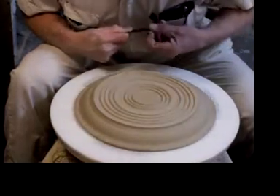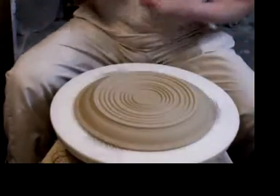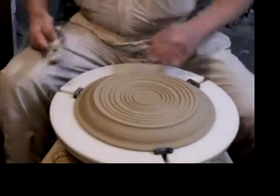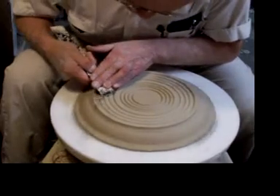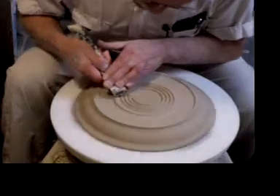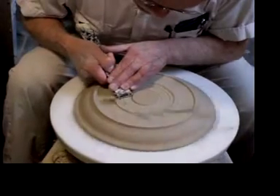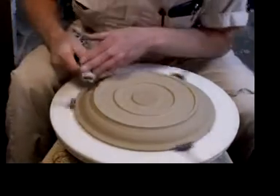I've carved away all the excess clay and all the grooves are the same width. I'm using this tool to cut just down to the bottom of the valley here. As soon as I reach the bottoms of the valleys, this plate is now trimmed.